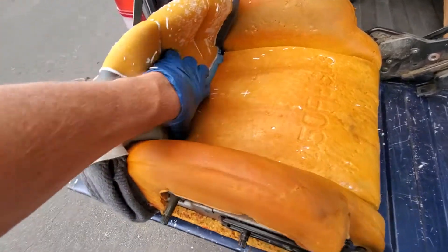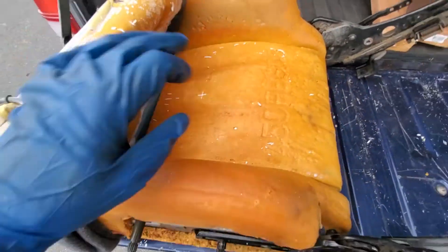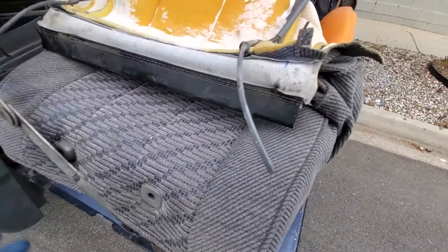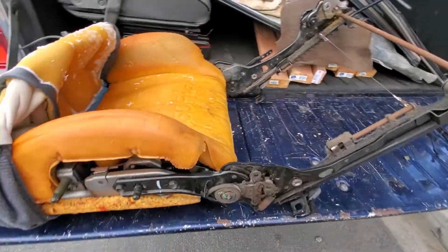This is where the other set of hog rings are, right here and right here. After you get this about three quarters of the way up, you just clip those hog rings. You've got to get these little guys off too, but it's not that big of a deal — I'll show you that when I get there.